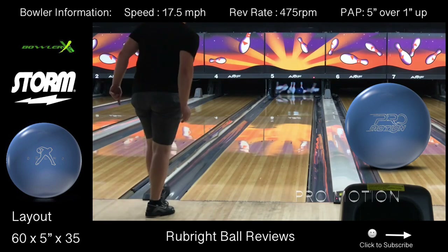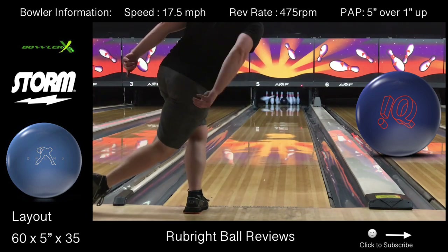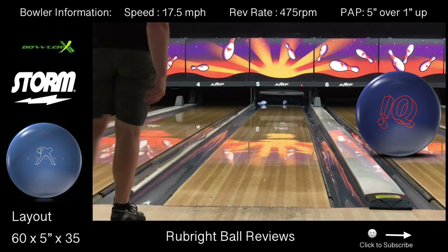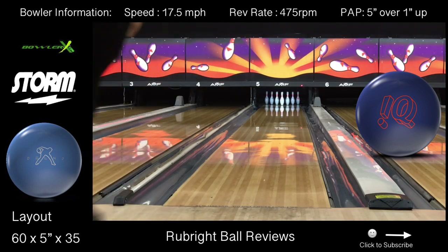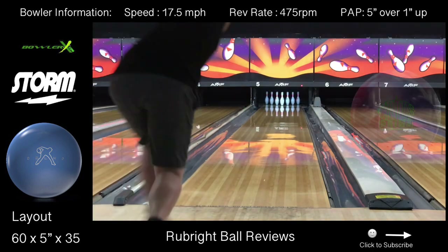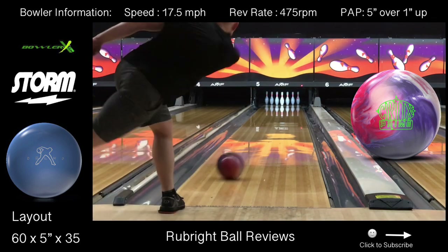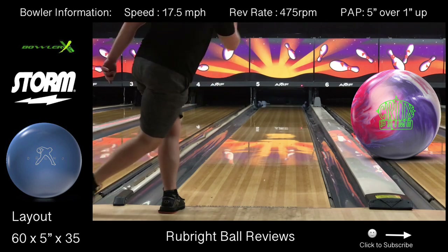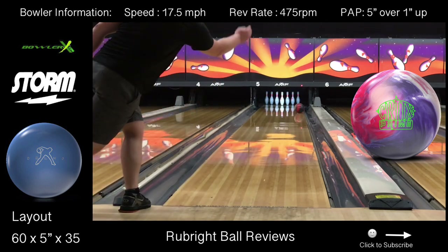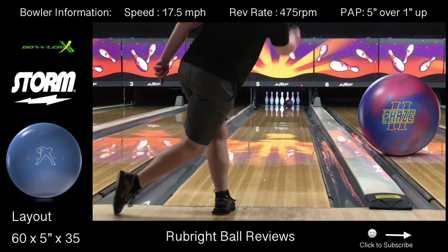In a couple of shots here I'm going to throw the IQ Tour Solid, the Phase 2, and the Crux Prime from three different parts of the lane. The first shot is going to be around the third arrow, the second shot around the fourth arrow, and the third shot around the fifth arrow. Just watch how the ball reads the lane, how it blends the pattern, and how it reacts going through the pins. I'm going to throw three shots with each ball, and then I'm going to throw the ProMotion for about 10 to 12 shots so you'll see how the ProMotion blends the lane.